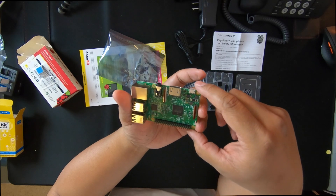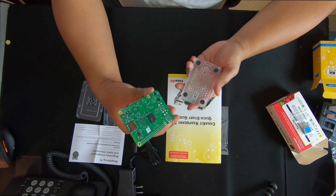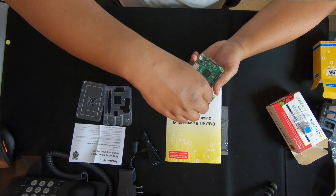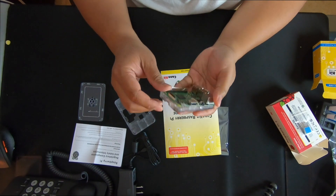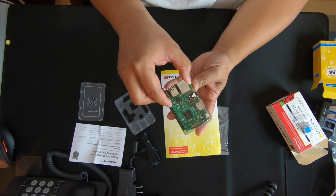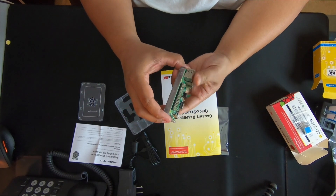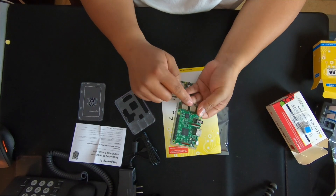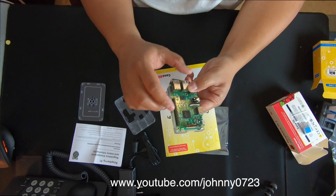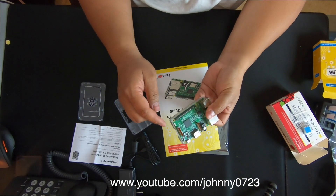This is a Pi 3 Model B. I'm gonna install this Raspberry Pi into the case and see how it comes out. It fits kind of snugly, so you want to be careful. The key is to slide the side opposite from the ports under the tabs first, then push down and it should line up perfectly.